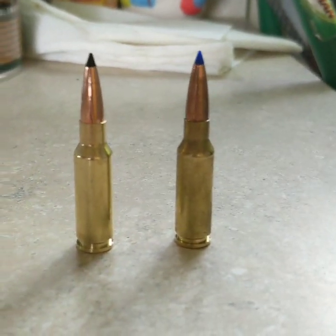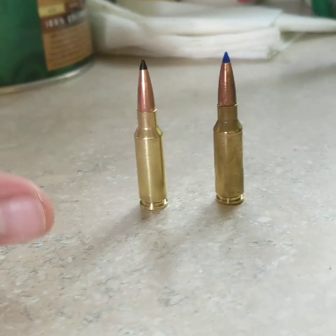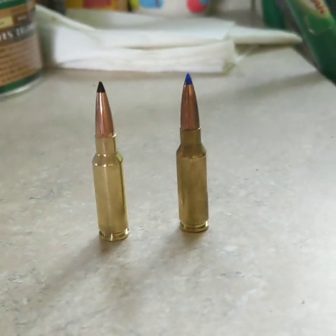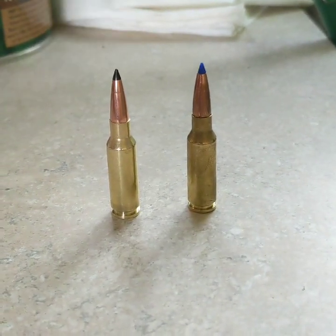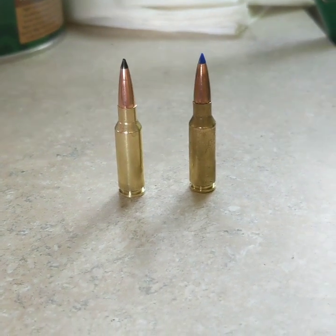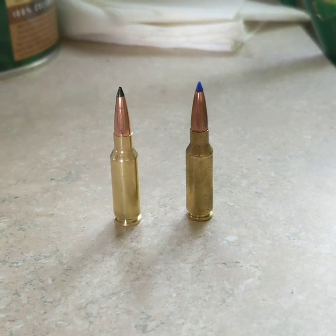Today we're going to be doing some water jug testing on what I believe are the two ultimate bullets for the 6.5 Grendel. On the left we have the 130 grain Swift Sirocco, and on the right is the 127 grain Barnes Long Range X bullet. I believe these are the two bullets that will maximize your range for the 6.5 Grendel cartridge.